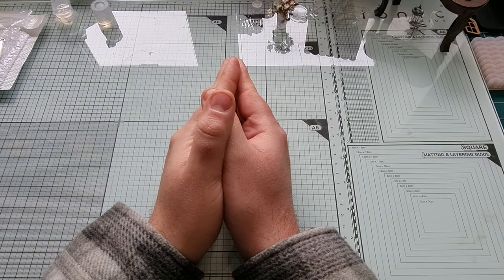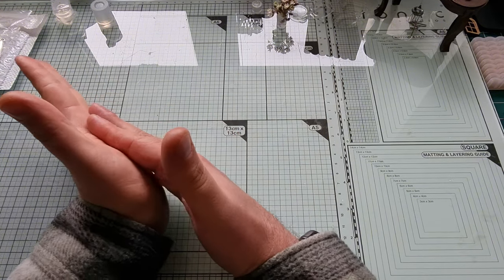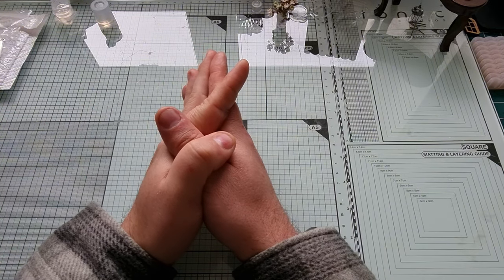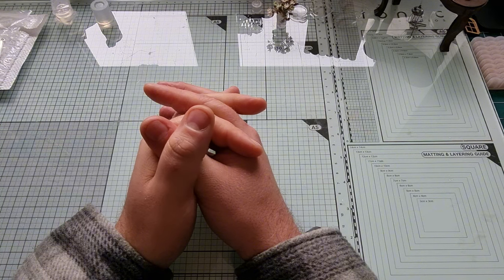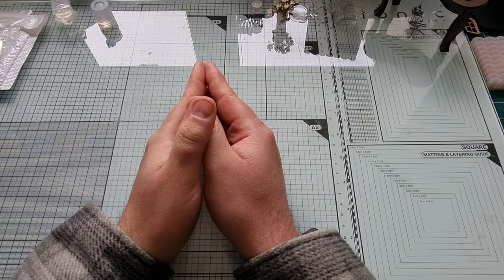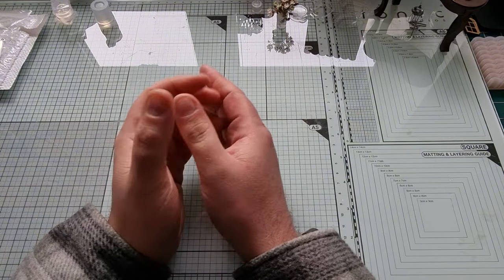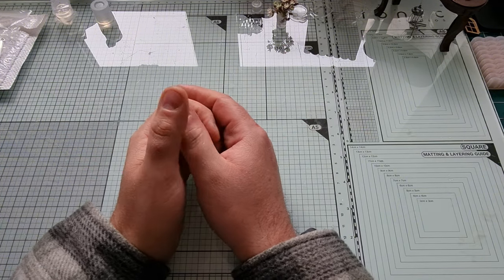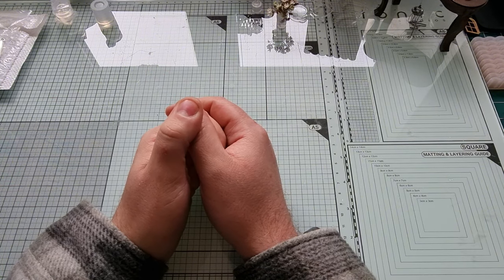Hi guys, so today we're stepping back into the miniature world of Temu. This time around Temu have given me a small budget for me to spend on whatever I like, which makes me incredibly happy. If you are a regular here then you know that I do love to spend my money on Temu — I always go to Temu as my first port of call for miniature items, crafting supplies, and other things.